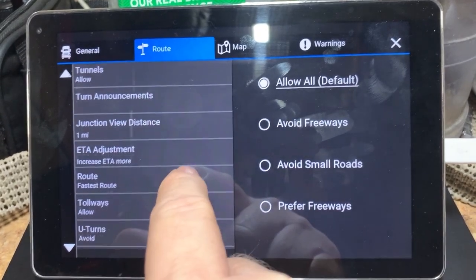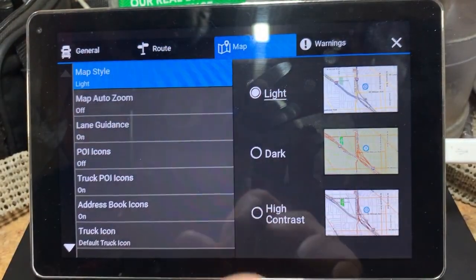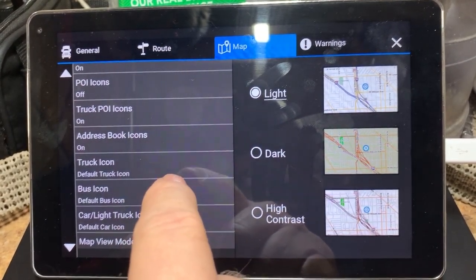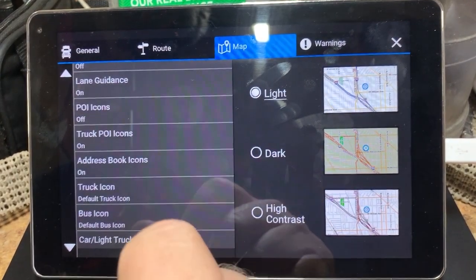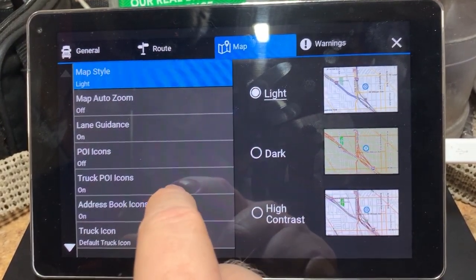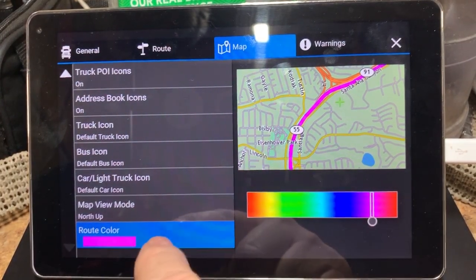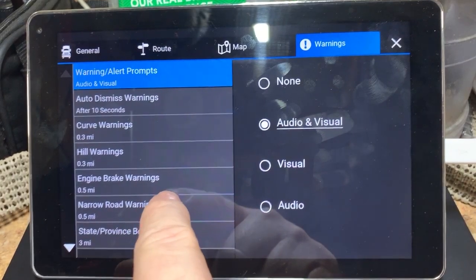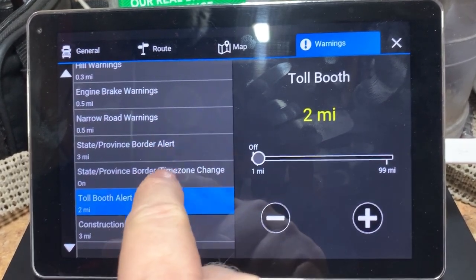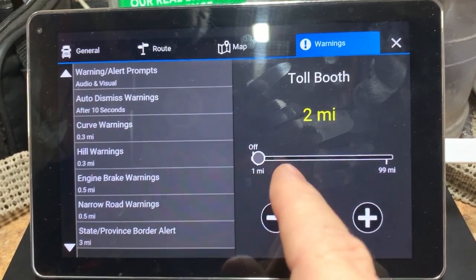There are different settings for tunnels, ferries, fastest route, and tollways — basically this is where you come to set up everything. Under the map tab you can change points of interest. We have ours set to allow truck points of interest like weigh stations and truck stops, but we keep regular POI icons off so 10,000 Walmarts don't clutter the map. It has lane guidance showing which lane you should be in approaching a major intersection. There are also warnings for intersections and weigh stations with adjustable alert distances.